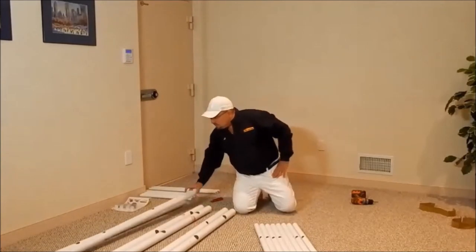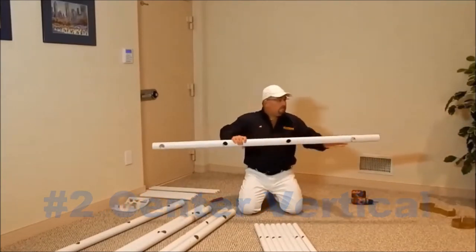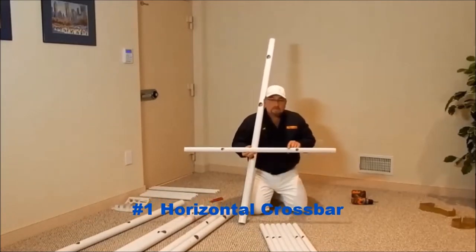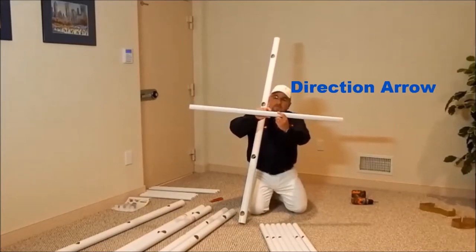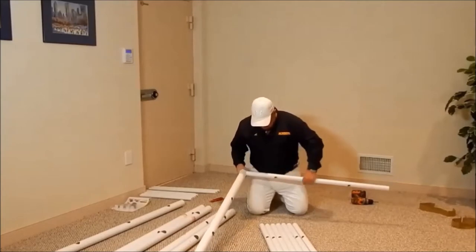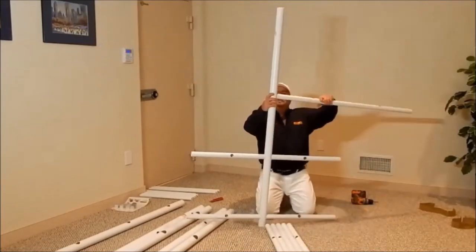We will start by assembling the front grid using a number 2 center vertical, taking note of the distance from the hole from either end — the shorter distance being the bottom. Now using a number 1 horizontal crossbar, pay close attention to the direction arrow of insertion and also the alignment pimples. This will be your stopping point when inserting the horizontal crossbar. It is important to keep the alignment pimples down and the holes facing away from you. Now let's repeat this step 3 more times.